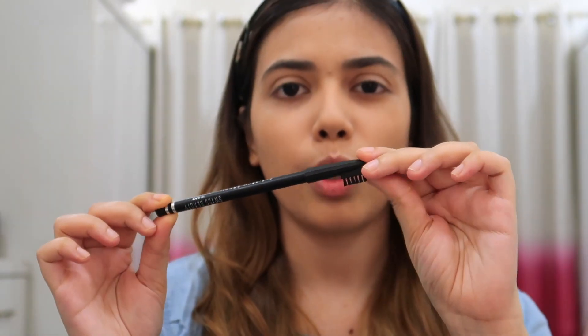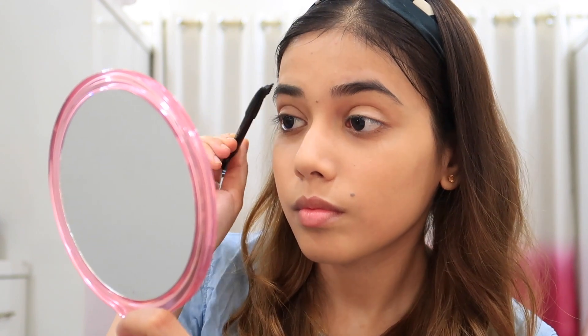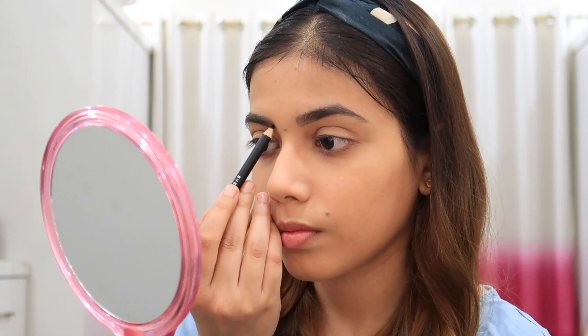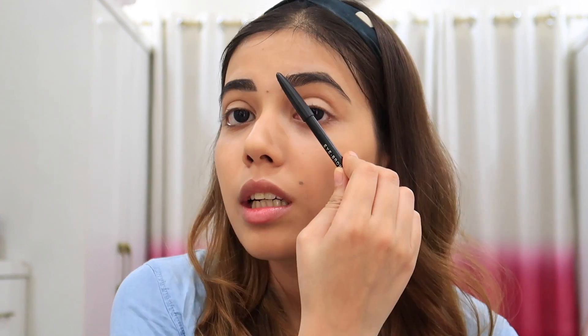I have a brush and only this pencil. It looks very dark — this is a lot of black. It is 101 black and it is very dark. I will try to blend it a little bit to lighten the shade.